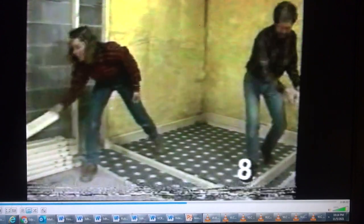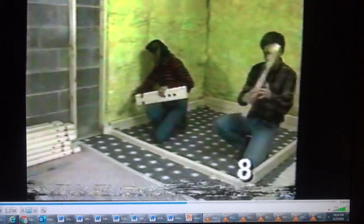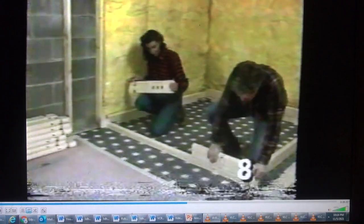Now we start putting on the rest of the logs. They've got tongue-and-groove edges for a snug fit. The logs are all cut to size at the factory — the long ones form the sidewalls, and the shorter ones are going to frame the door opening in front. This one has three vent holes that are cut into it; they go just above the base. From here, we just work our way up.